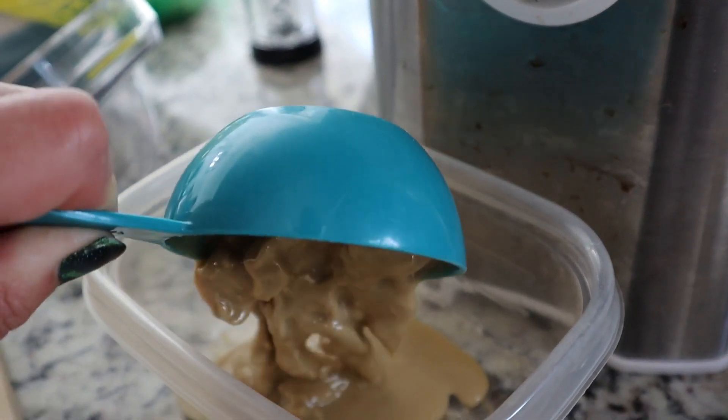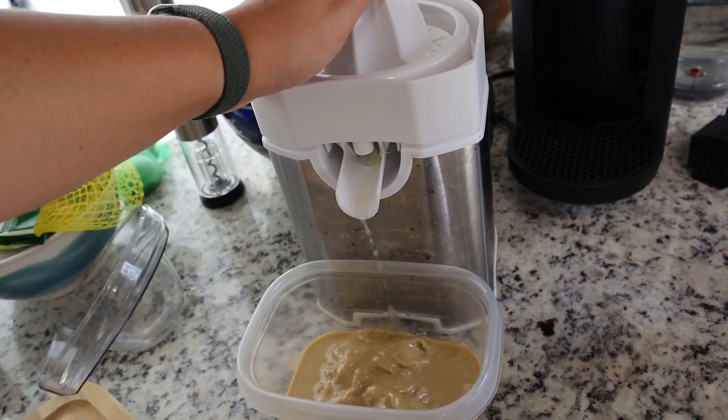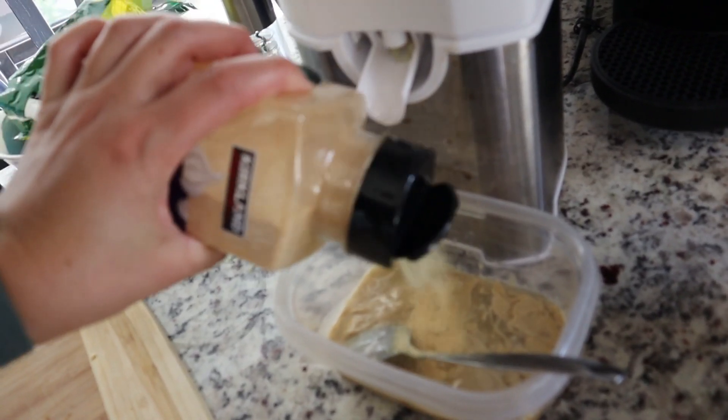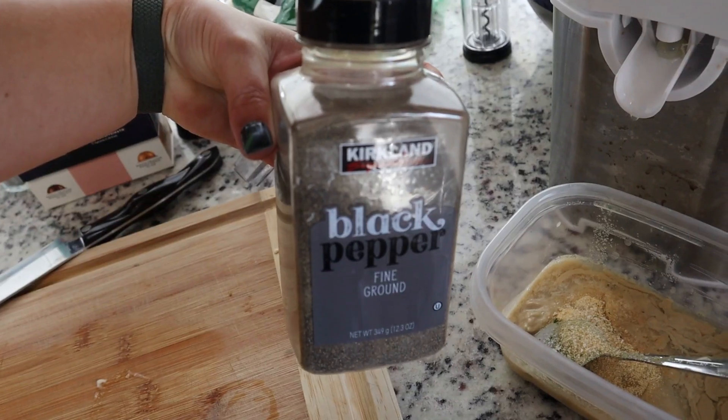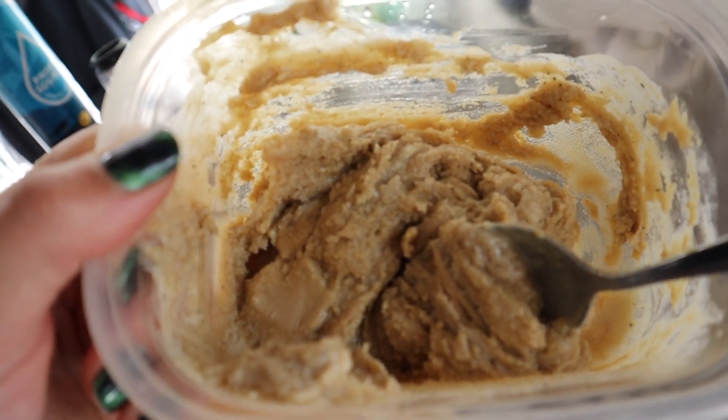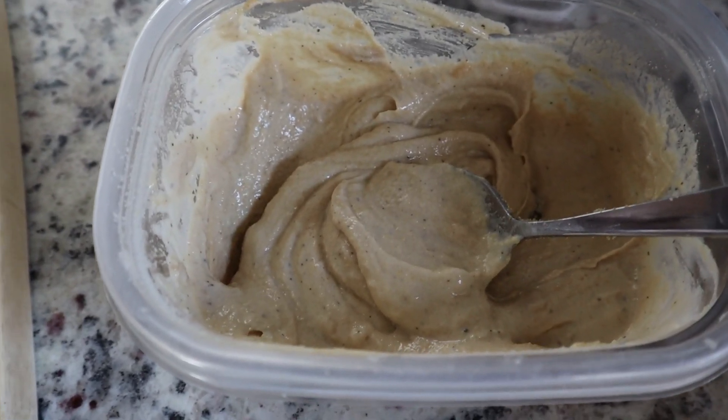Our quinoa is done, so we're gonna take it off the burner. Now I'm gonna make the tahini dressing — a super simple version. Half a cup of tahini, then about a quarter cup of lemon juice which is about one and a half to two lemons, then we're gonna add some garlic, some garlic salt, and some pepper. Then we just mix it around. It's really thick right now, so we're just gonna add about a quarter cup of water, mix that in, and this is our tahini dressing.